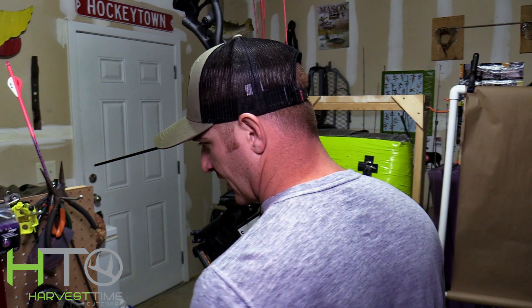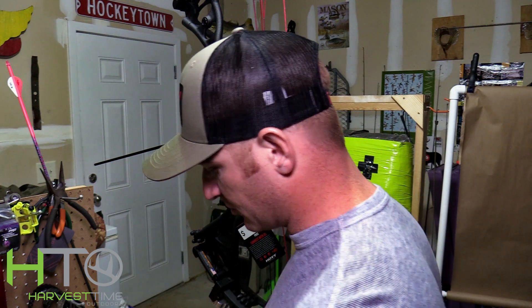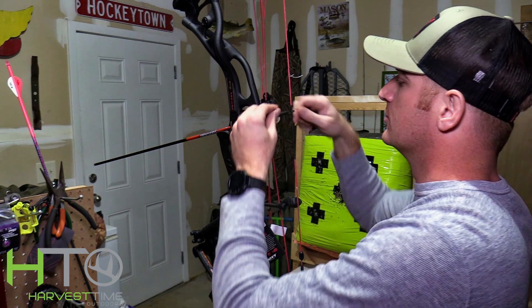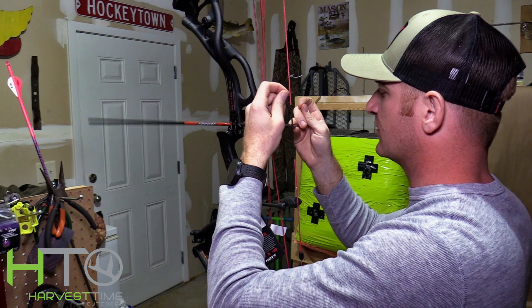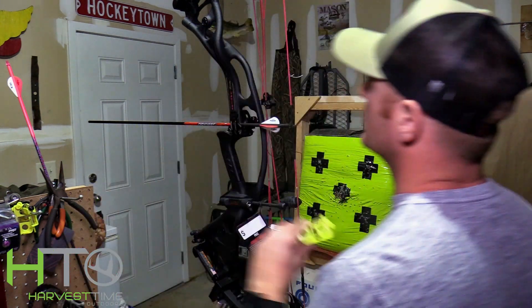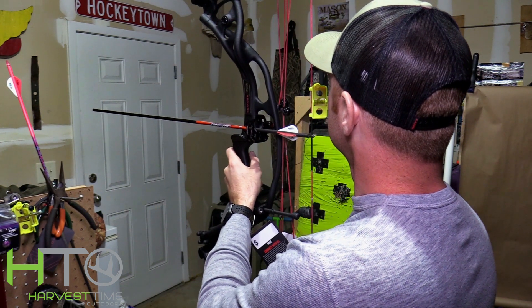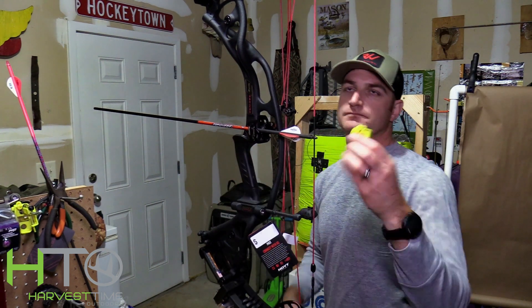A couple people asked what those little dots were between my arrows in my D-loop video — those are nock sets. I always do nock sets; some people do, some don't. It holds your arrow in the same place so it's not shifting at all. I'm going to show you how to do it. First I'm just going to tie this serving on here so it's not sliding and I can find my center shot. I'll tie one overhand knot just to get it set.